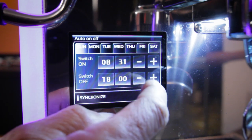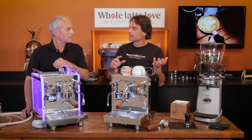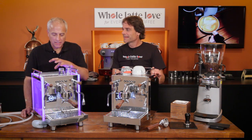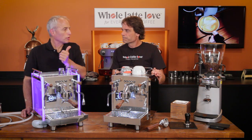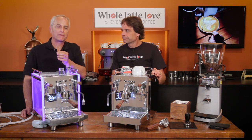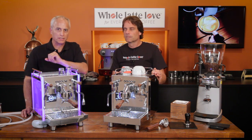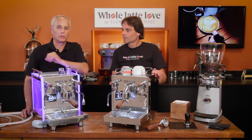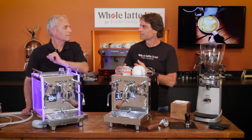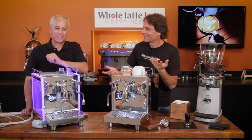They can actually operate both boilers at the same time. The steam boiler draws around 9 amps and the brew boiler draws a little over 5¾, so you're almost up to 15 amps. If you have a 15-amp circuit you're plugging this into, you want a dedicated one with nothing else on it. It uses standard Edison plugs, but you do want a circuit with enough power to keep these going.